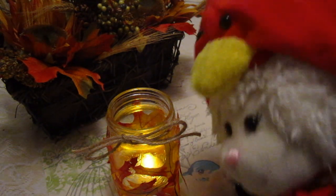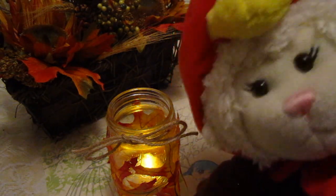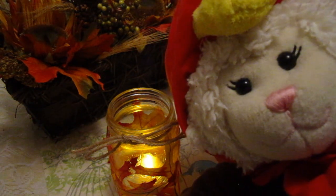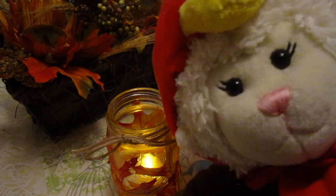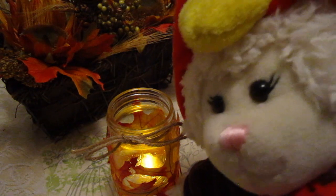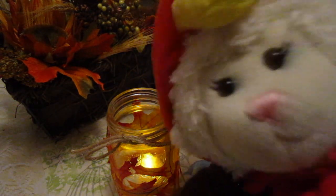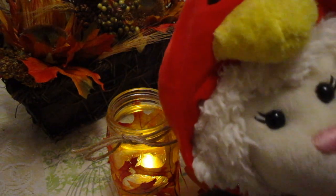Have you ever made a candle like this? Let me know in the comments below. And if you do make one of these, show me your recreations on my Facebook, Twitter, or Instagram — all those links are in the description box below. Be sure to subscribe because December 1st is coming and I can't wait to see if Sprinkles, our Elf on the Shelf, shows up. I hope he can find the new house — we've moved since last Christmas, so I hope he finds us okay.